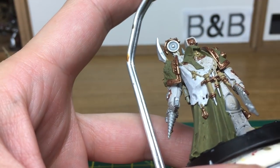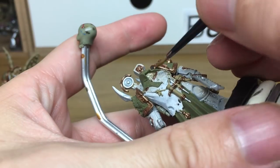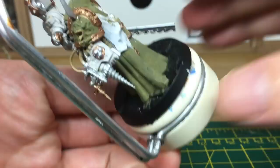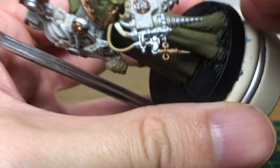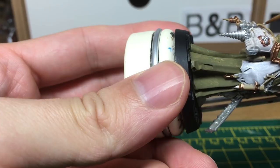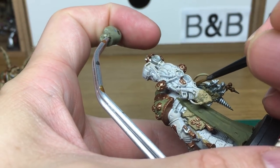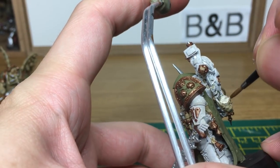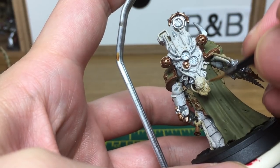The next colour we're going to use is Vallejo Basic Skin Tone. I'm just going to use that on his face and one of the tubes that's coming out of his back. When we come back to him, all the flesh will be done.